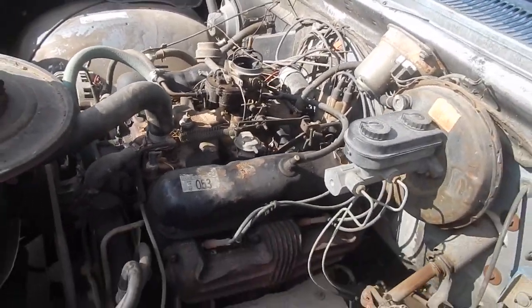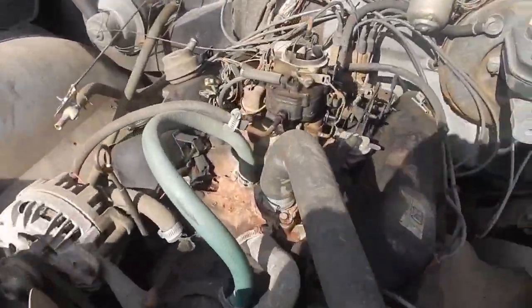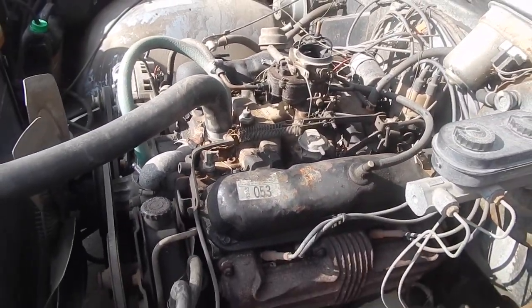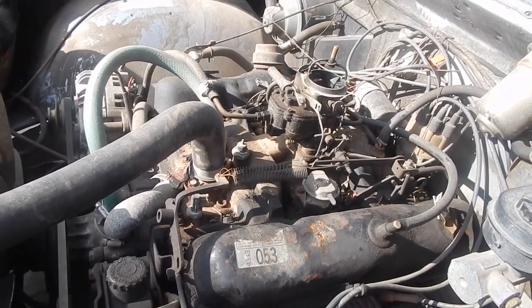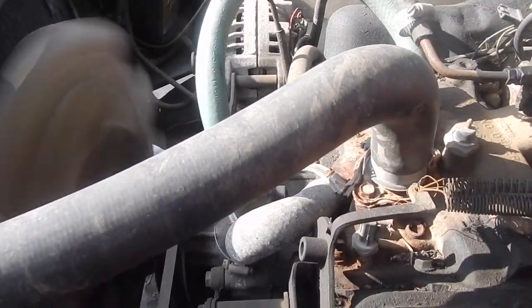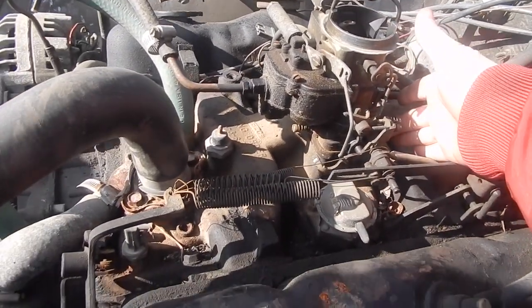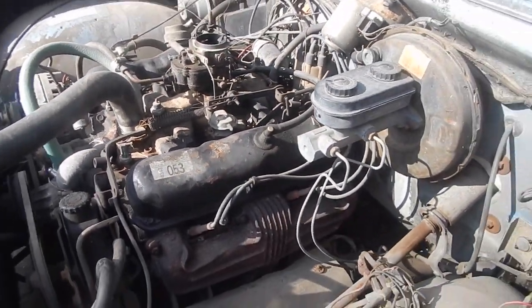All right, let's watch it run. Go ahead and start it up, give it a few pumps of the gas. He had it running so it shouldn't need more than a pump or two. Sounds good! I'm just plugging off that vacuum port that he did. It don't sound too bad, does it?